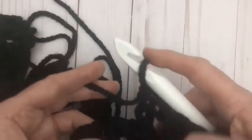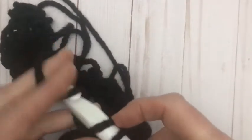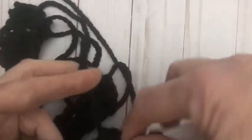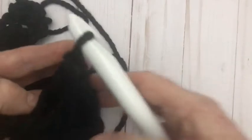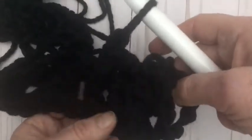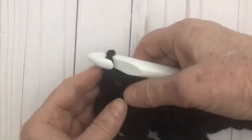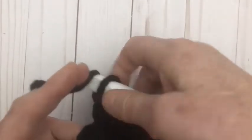We alternate front post and back post all the way across. Once you've finished the row you will finish on a back post double crochet, and then at the very end you do a double crochet into the turning chain. Then chain two and turn your work. You'll see that the next row starts with a back post double crochet — because you can see it's sitting back there — so we start row two with a back post double crochet.